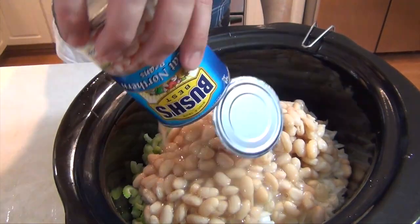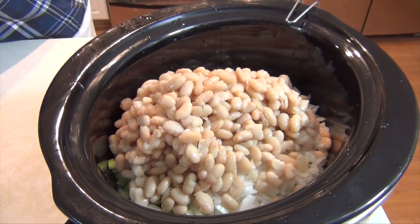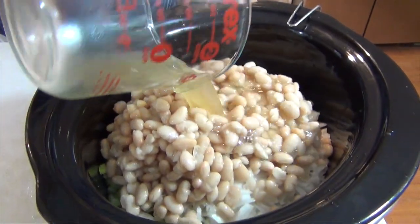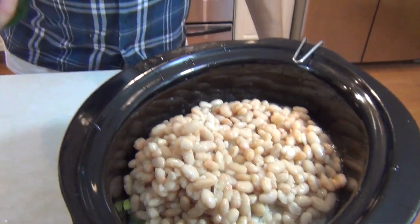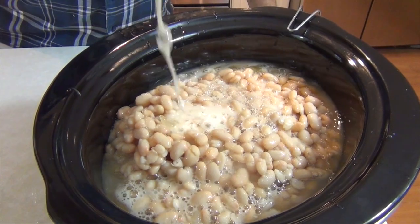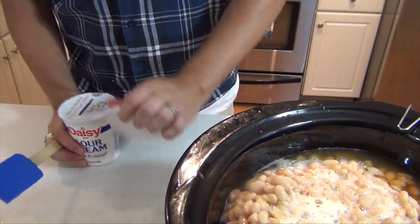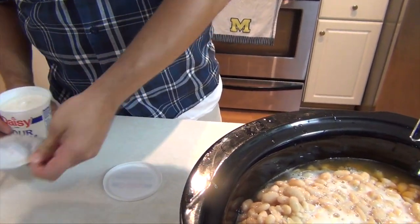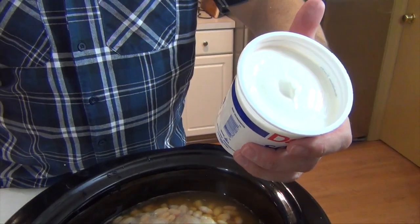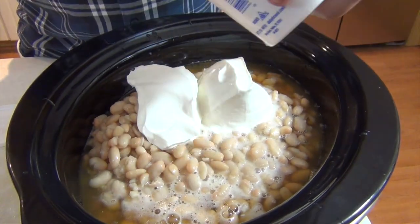Again, three cans of that — they are 15, almost 16 ounce cans. Now we need some stock. This is three-quarters of a cup of regular chicken stock. One American lager — that's just a regular beer. And then last but not least, this is going to help make it nice and thick and creamy. A lot of people do their white chilies and it's almost more like a soup than a chili. I personally like my broth to be a little thicker, so this is one 16-ounce package of regular sour cream. If you're on any kind of special diet, feel free to use light or whatever you need.